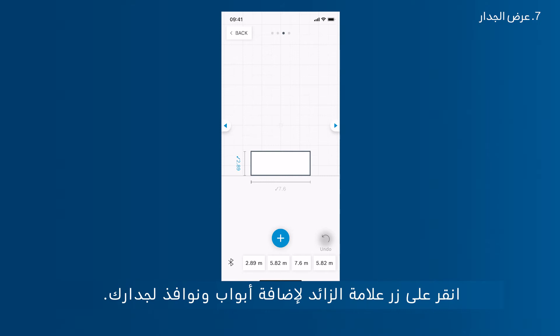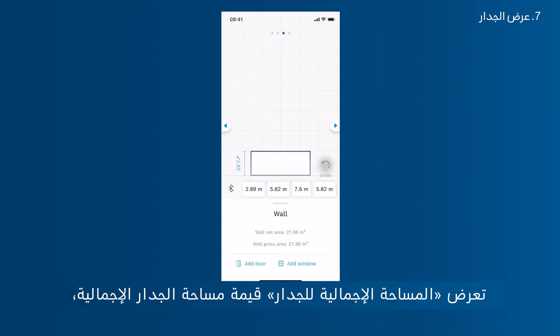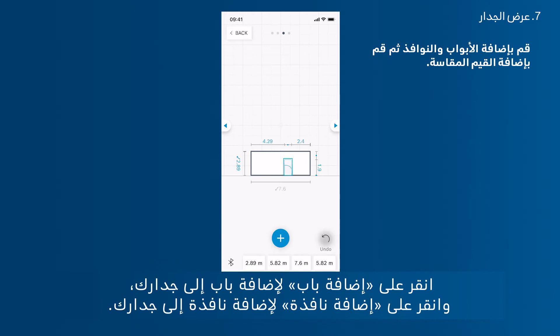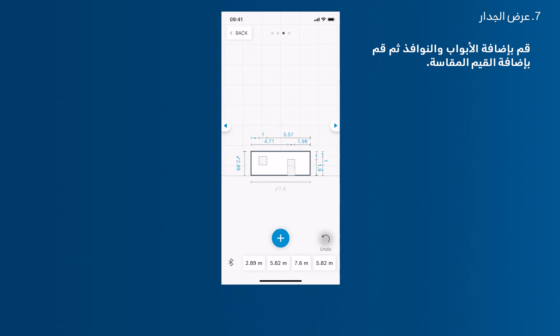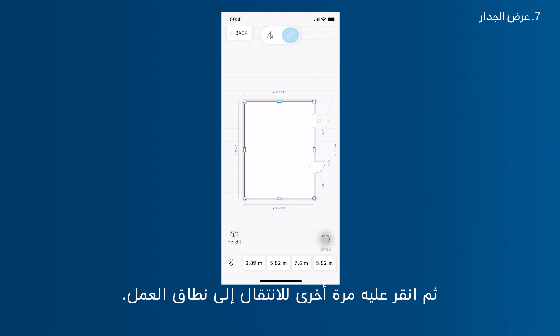Tap the plus button to add doors and windows to your wall. In this mode you can also see the metadata of your wall — the wall gross area shows the full wall area, and the wall net area shows the wall area minus windows and doors. Tap Add Door to add a door, or Add Window to add a window. After adding a door or window, move it to its position via drag and drop, and add individual measurements to them. Tap back once to return to room sketch edit mode, then again to return to the workspace.